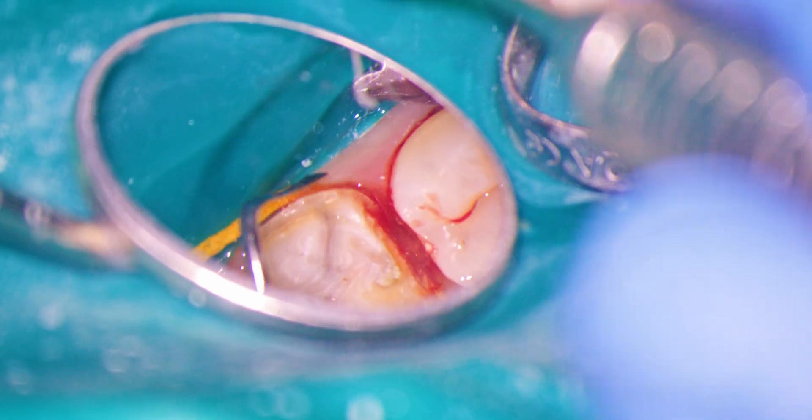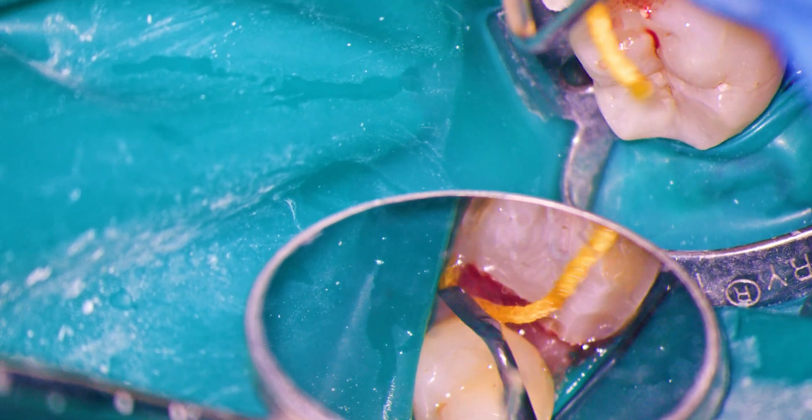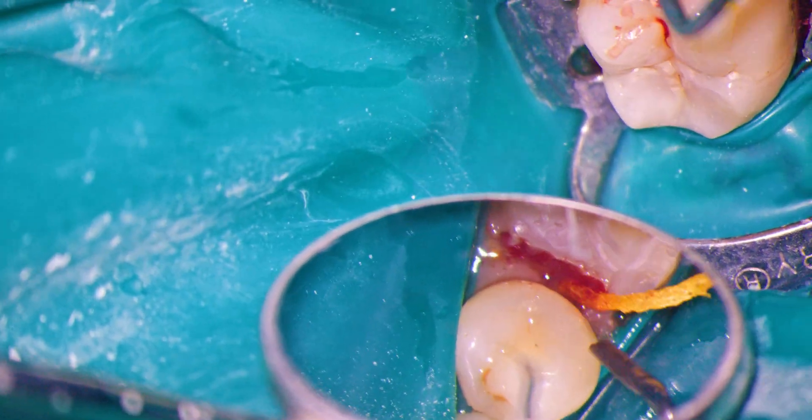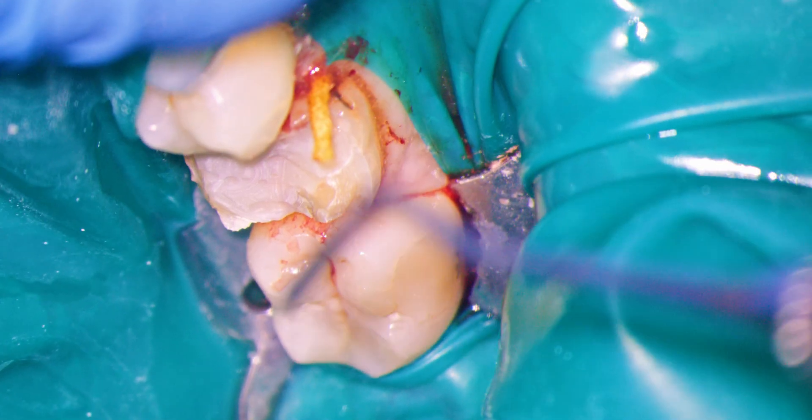One aspect of microscope dentistry that will immediately impress you when you start is the utter lack of shadows. Unlike loupes and a headlight, scopes offer virtually perfect coaxial lighting. In my opinion, this is even more wonderful than the high magnification a scope provides.